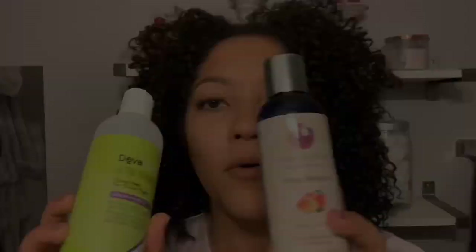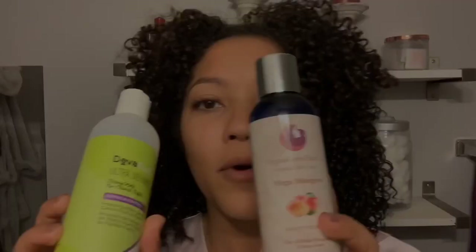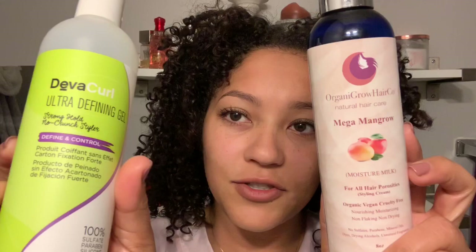All right, so now you can see I've got a much better shape going. I could clip up the front if I want to, which I do a lot, or I could just leave it down. This is day three hair from using two of my favorite products: Organic Grow Mega Man Grow Milk and the DevaCurl Ultra Defining Gel. These are my two go-tos. Now let's get ready to steam.